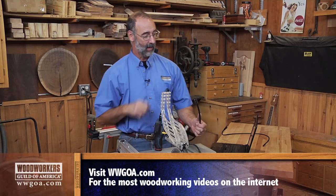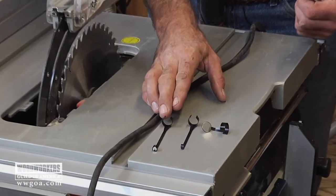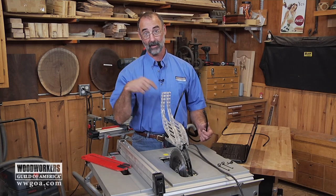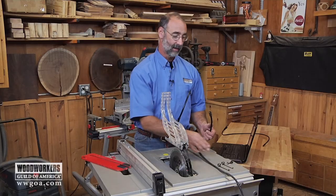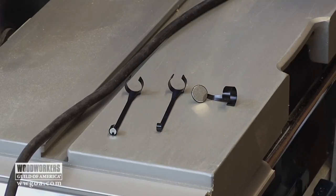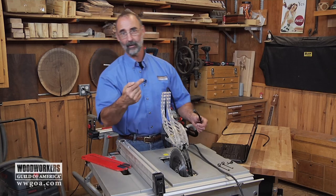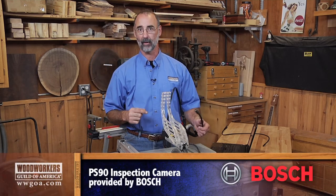I've also got tips I can put on the end of the probe — I can put a magnet on there, I can put a hook on there. Who hasn't dropped an arbor nut or something else down inside a tool? Those are going to help you retrieve stuff like that. There's also a mirror that lets you get into even tighter spots. Imagine working on a car — how many times have you wondered what it looks like down on the other side of the engine? Something like this would let you have a look inside there.